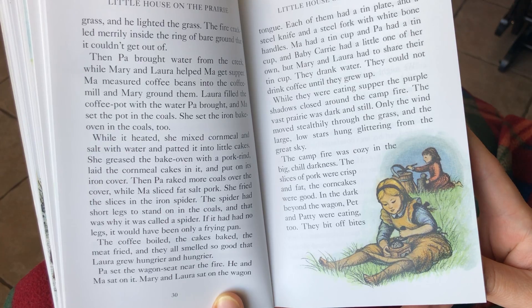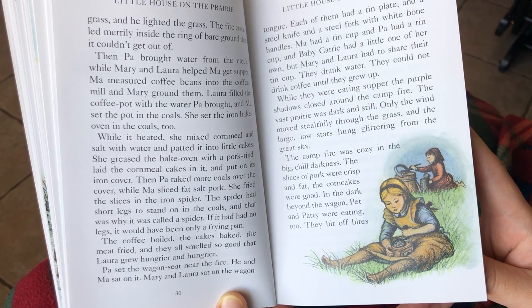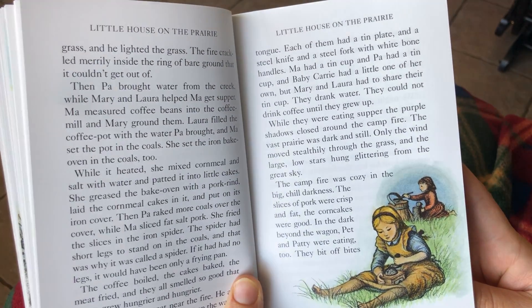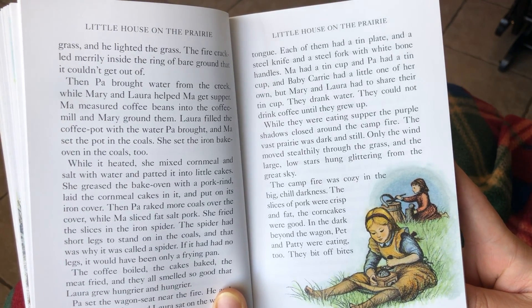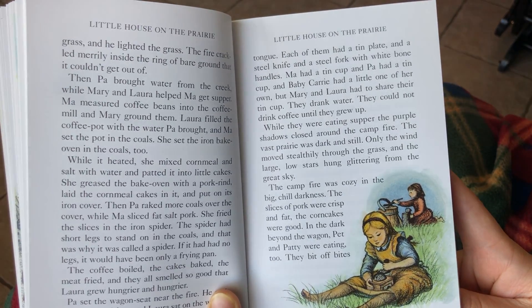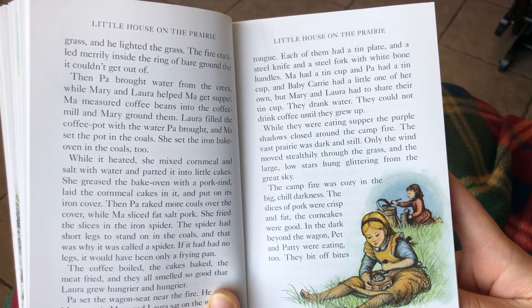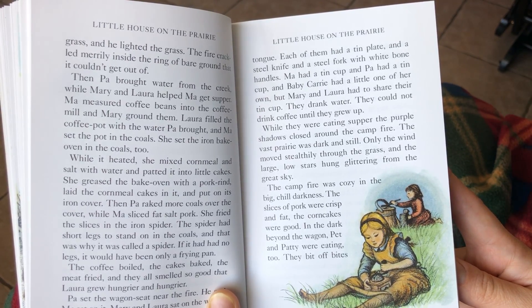Pa set the wagon seat near the fire. He and Ma sat on it. Mary and Laura sat on the wagon tongue. Each of them had a tin plate and a steel knife and a steel fork with white bone handles. Ma had a tin cup and Pa had a tin cup, and baby Carrie had a little one of her own. But Mary and Laura had to share their tin cup. They drank water. They could not drink coffee till they grew up.